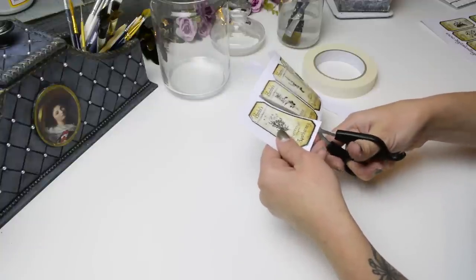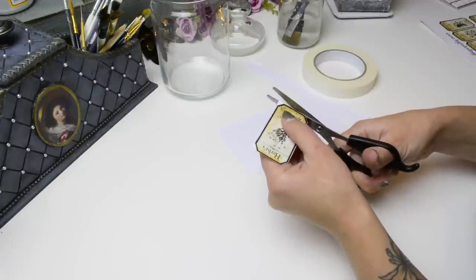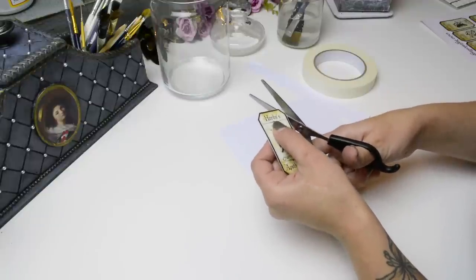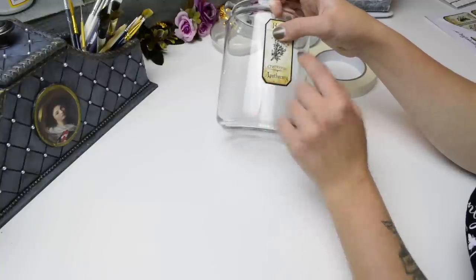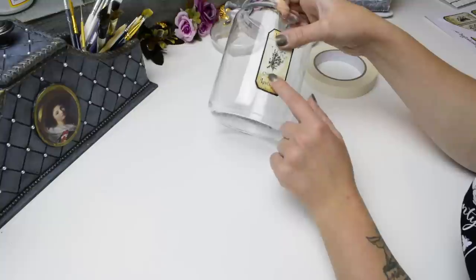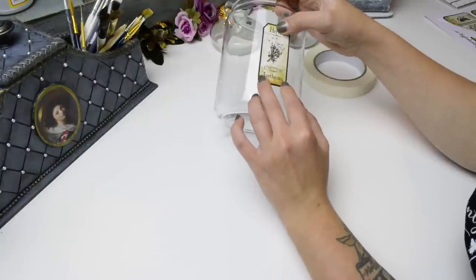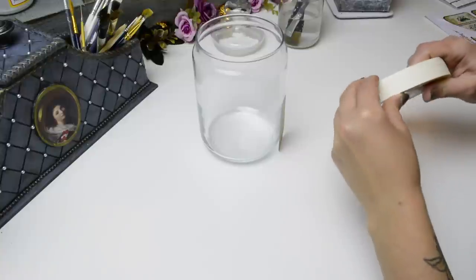I'm definitely going to use the chamomile image because the plan for this jar is to use it to keep my herbal tea bags inside. I especially like chamomile tea on an evening. I'm deciding whether to place it off-centre or in the middle with equal space on either side. I think I'll go for sticking the images in the middle with moulded borders going almost right to the edges. Let's get the masking tape out.